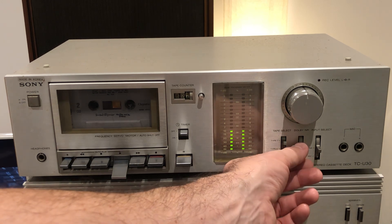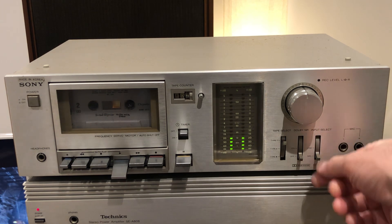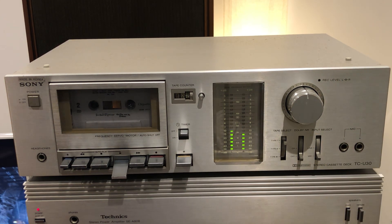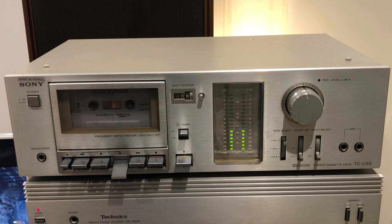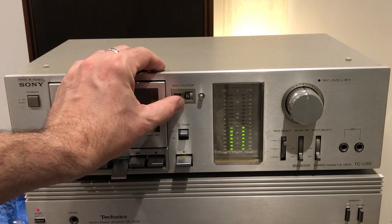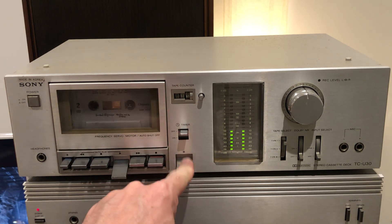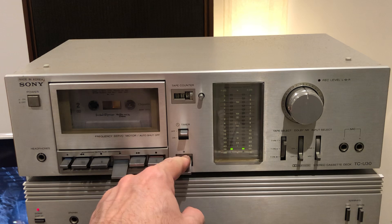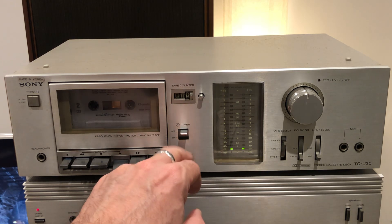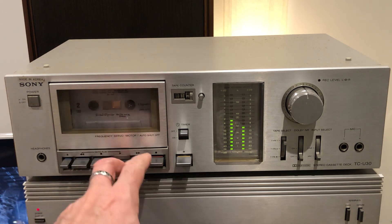With Dolby on you can hear the high frequencies being cut off. There's also a three-digit analog tape counter, and there's a pause function — very useful when recording tapes. That's a good feature and it works well.